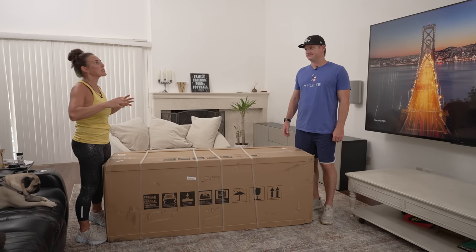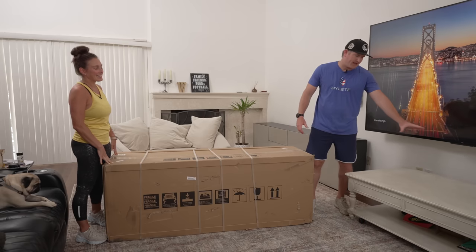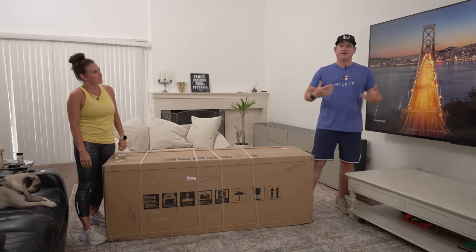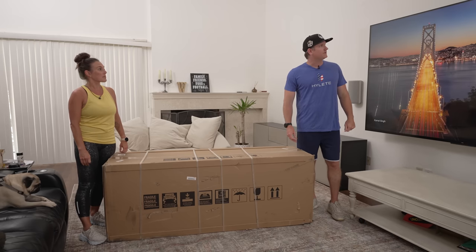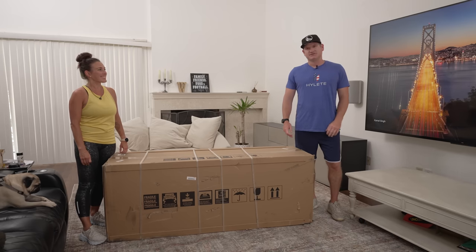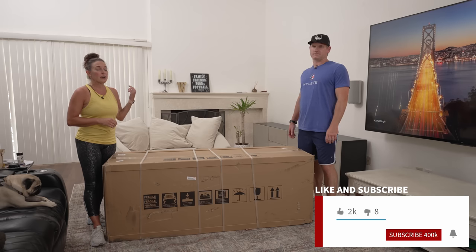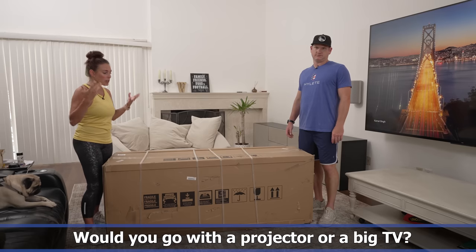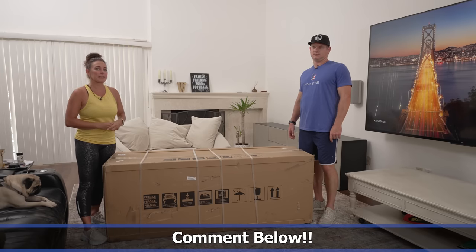I'm excited to see the difference between what a projector looks like versus a TV — it'll be interesting to see how it works with our family with our boys running around. We don't know if we'll keep it on the stand or if moving it will cause calibration issues. There are a lot of variables. It's the first time we've had an ultra short throw up on this wall. Make sure to smash the like button, subscribe, and hit the notifications bell. Would you go for a projector over a big TV? Let us know in the comments.